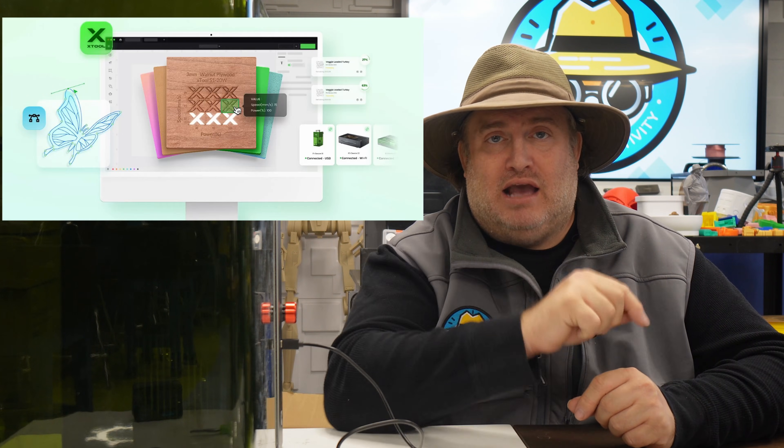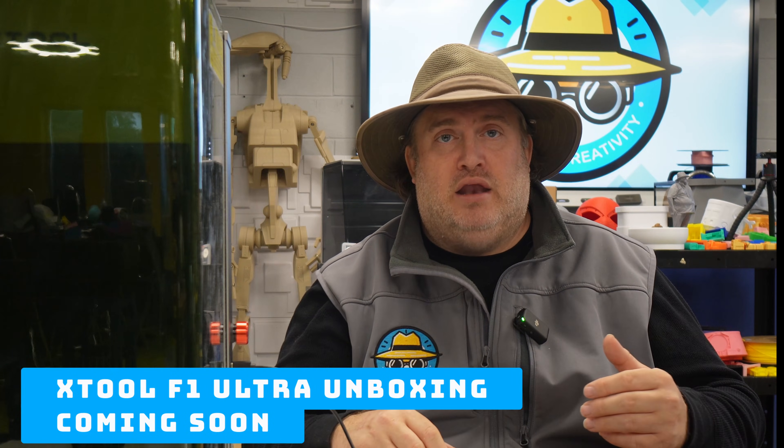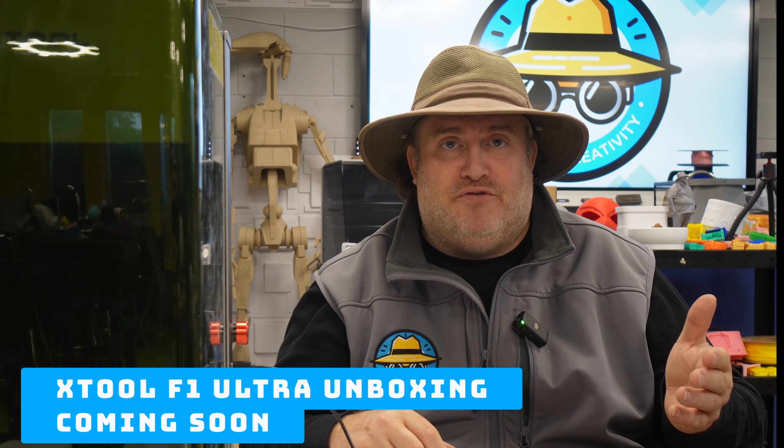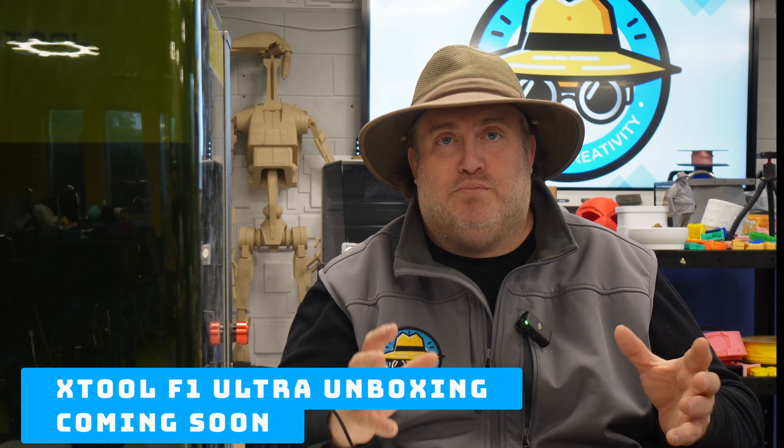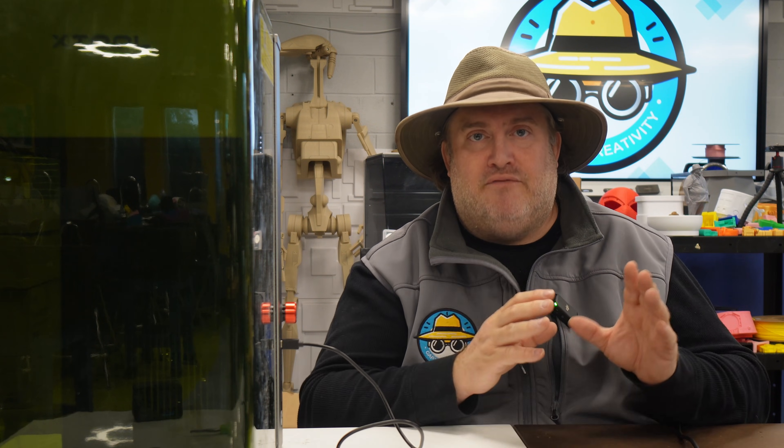Now it's time to start engraving on some of our 3D prints, and I'm going to show you exactly how to get started with that in the Xtool Creative Space program. I also want to thank Xtool for sending over the F1 Ultra. I'm actually planning on doing a full unboxing and setup review in another week or so — stay tuned — and I'll show you some really cool projects that I was able to do with this machine. For today, we're going to focus on using it for engraving 3D prints.